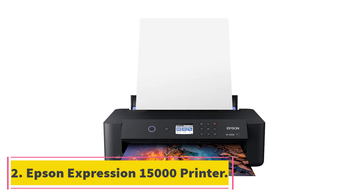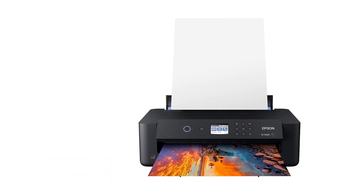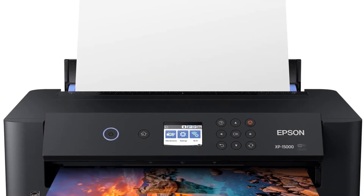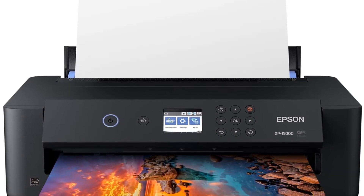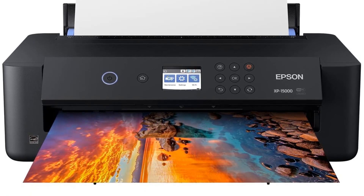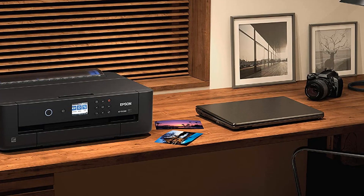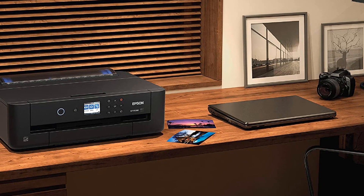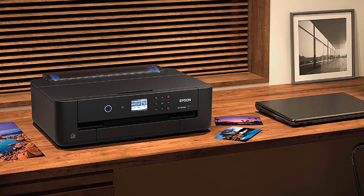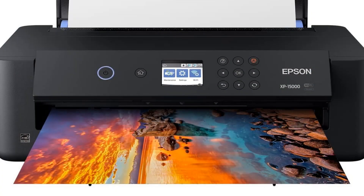At number 2, the Epson Expression Photo HD XP-15000 printer. This printer will make your heat transfer prints look effortless but elegant. With its help, you can print on pillows, plates, mugs, T-shirts, or even CDs and DVDs. This professional Ultra HD printer comes with 6 individual color Claria Photo HD inks, which help you get first-rate printings.